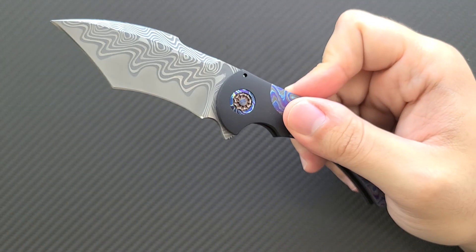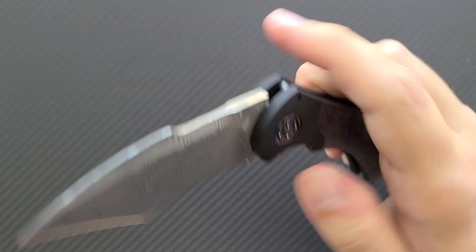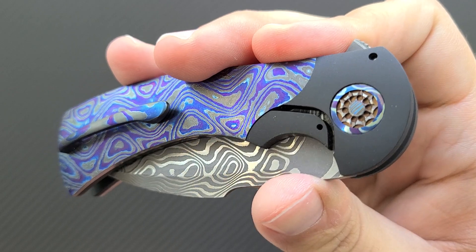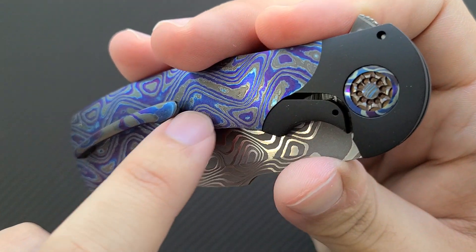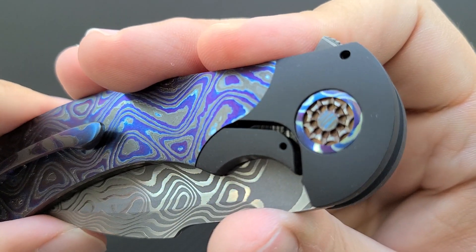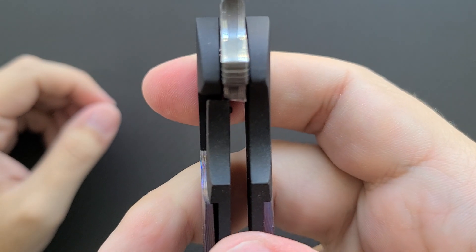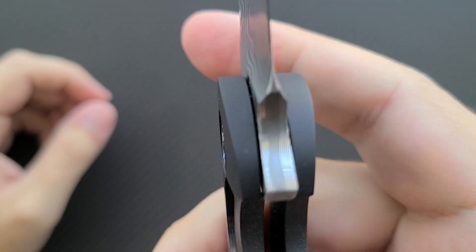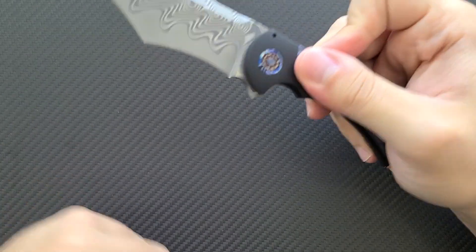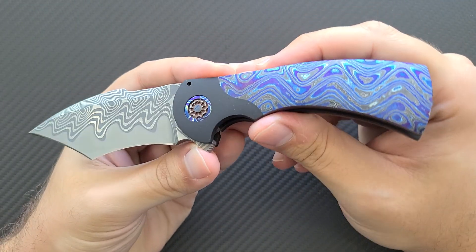I could stare at that pivot for days. On the inside we're running on ball bearings — very smooth action, very quick deployment, perfect detent. This is a bolster lock. I've done a video on the frame lock version; this is called the bolster lock because it has these scales and the lock is technically part of the bolster. The action is great, the lockup is very early. In typical Frank Fisher fashion, the detent ball has been shaved flat for a very smooth action, and the detent track has been masked during the etching process so it runs on smooth steel.